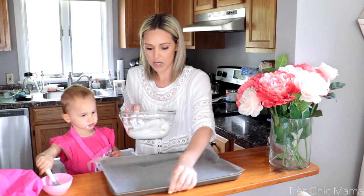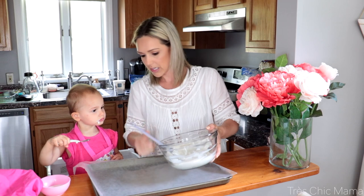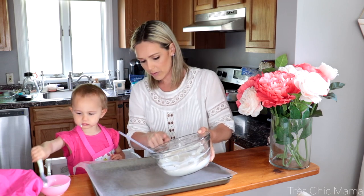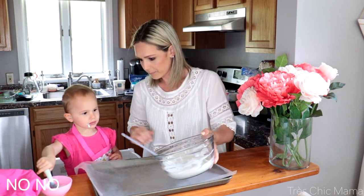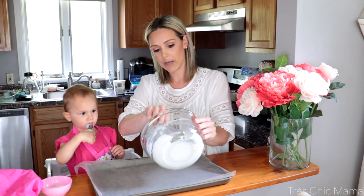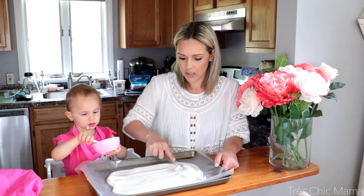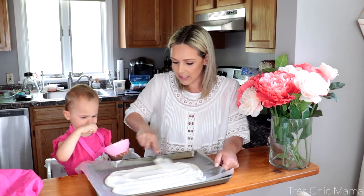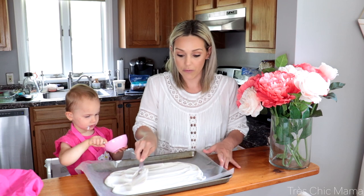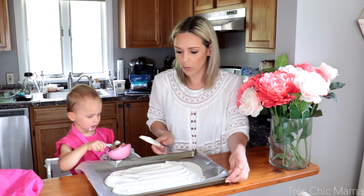I'm going to try to have Sydney help me, okay baby? You think you can take a break from eating and help mama? You want to pour this yogurt onto this tray? No? Okay, don't take her snack away. I kind of lost my helper, I guess. You want to spread it into a fairly thin layer, but enough so that when it's frozen it's going to cut easily and then also hold the fruit.